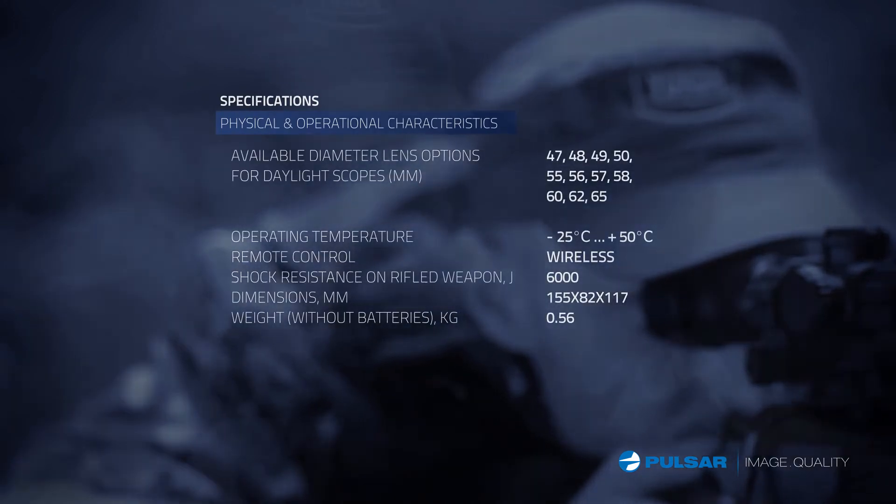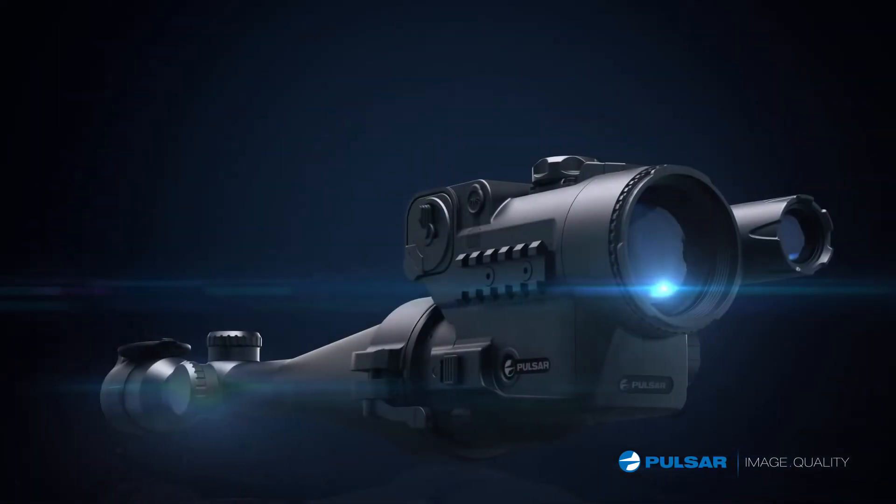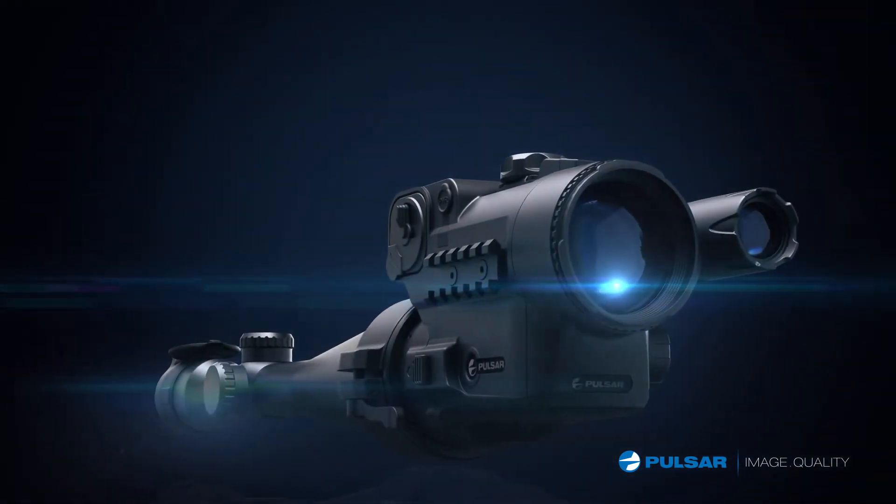I may be attached to my favorite scope, but my scope's attachment helps me shoot more hogs in the dark than in the daylight. Now at night, along with the Pulsar DFA, we are truly inseparable. See you next time. Bye.